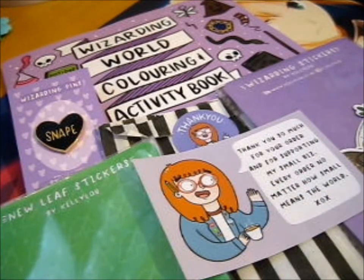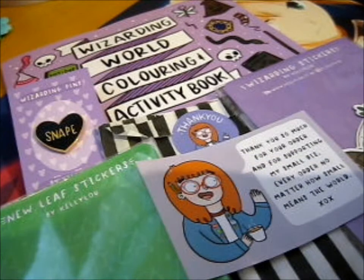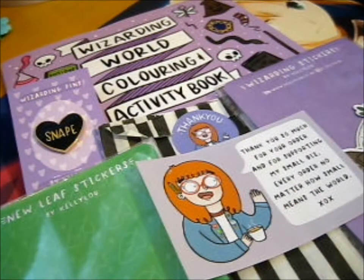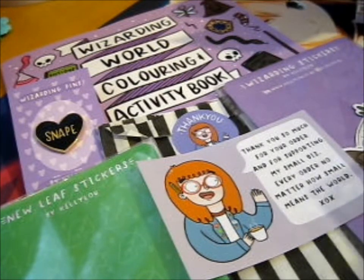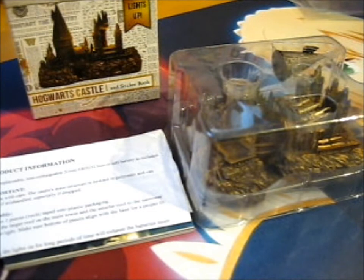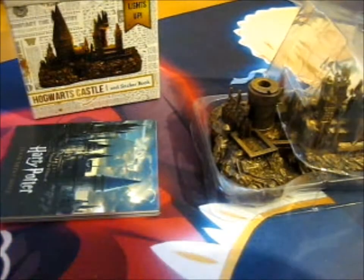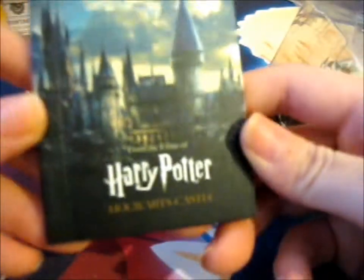I thought I might as well open this up. I got this when I went to Cardiff and I didn't actually open it yet. So this is the Harry Potter Lights Up Hogwarts Castle and Sticker Book — I thought this would be pretty cool, and it's Harry Potter related. Let's get it out of the box. I cleared my desk space, let's see what it's about. I'll probably need to figure out where to put the batteries. Here's the sticker book — it's got lovely images.